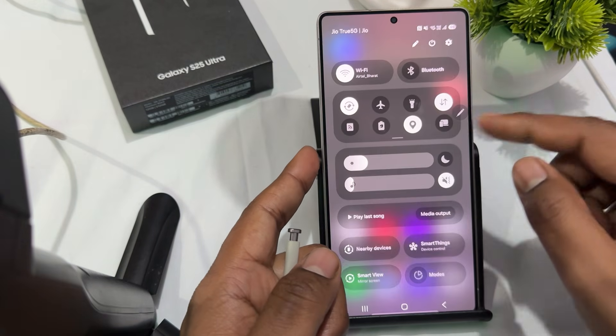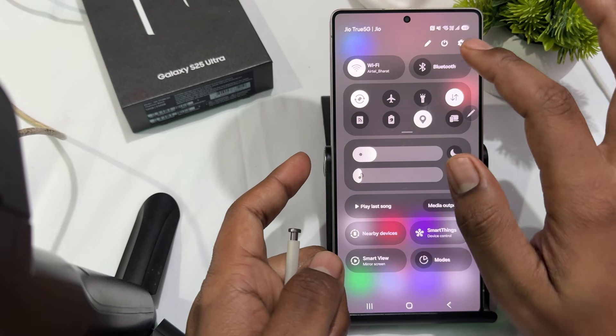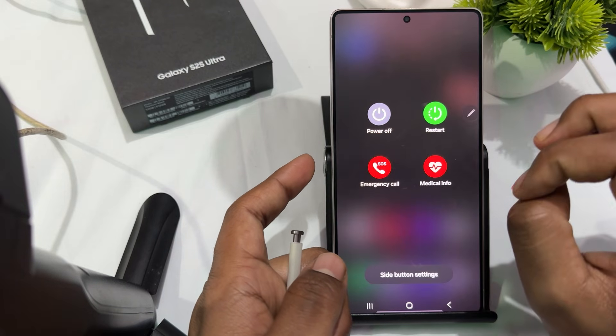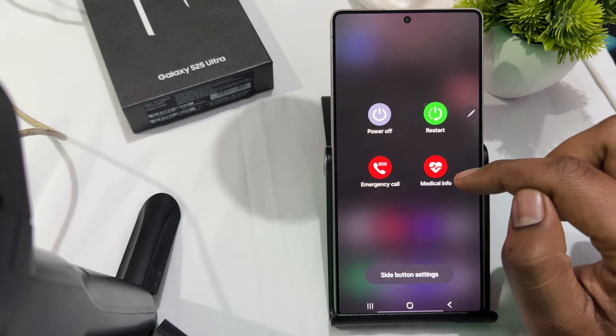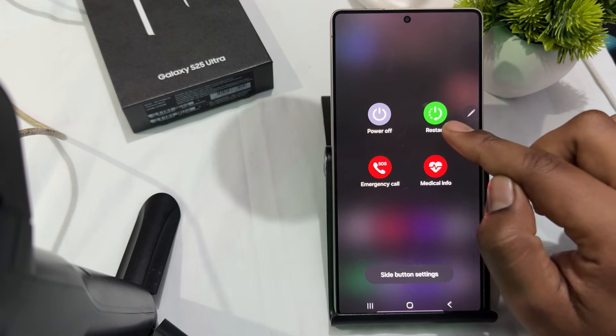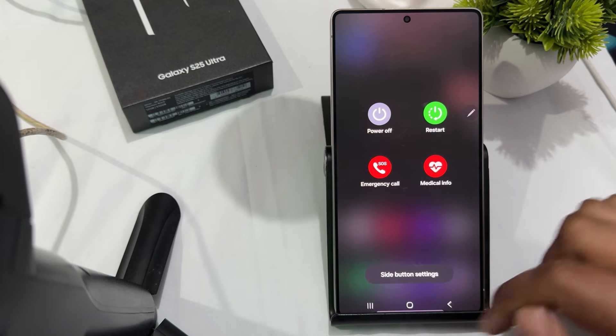The third step is to restart your device. Restarting your Galaxy S25 Ultra can resolve temporary glitches. Simply go to your control section, tap the power button option, and restart it.